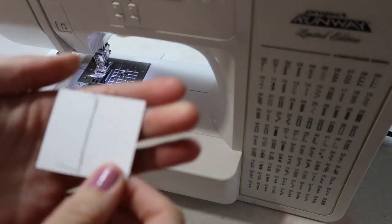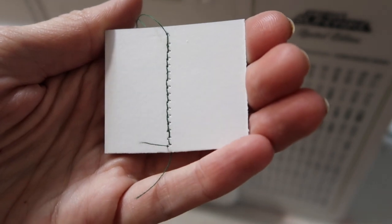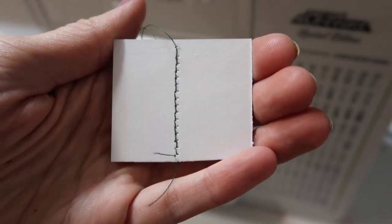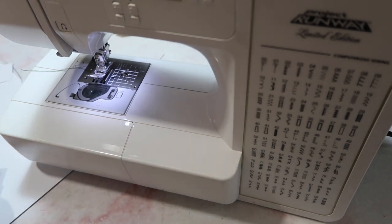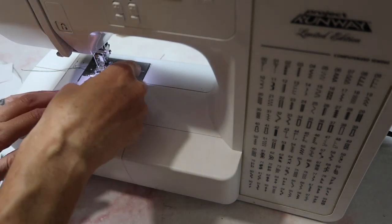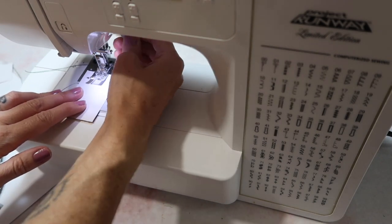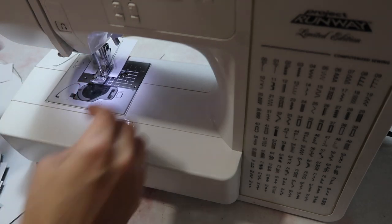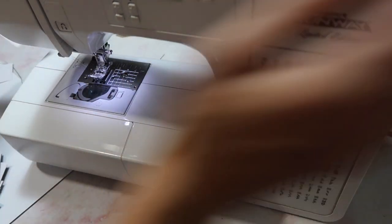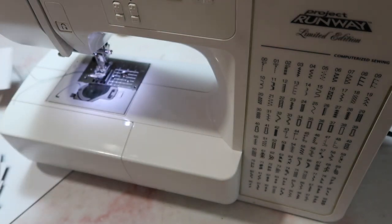For some reason I thought this was going to be a zigzag, but it's not a zigzag. It's a little bit different than a straight stitch, though — it's really hard to tell on camera. So number four — this is probably my most used stitch. This is a zigzag stitch. You see me use this one all the time. Very basic, but I love it.